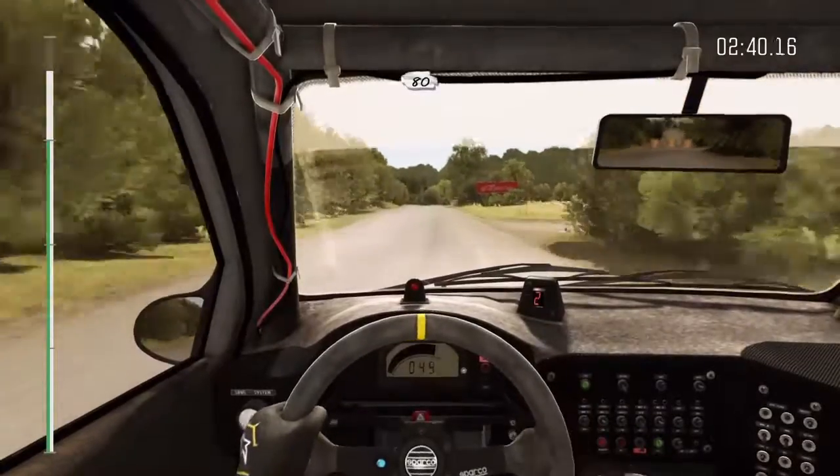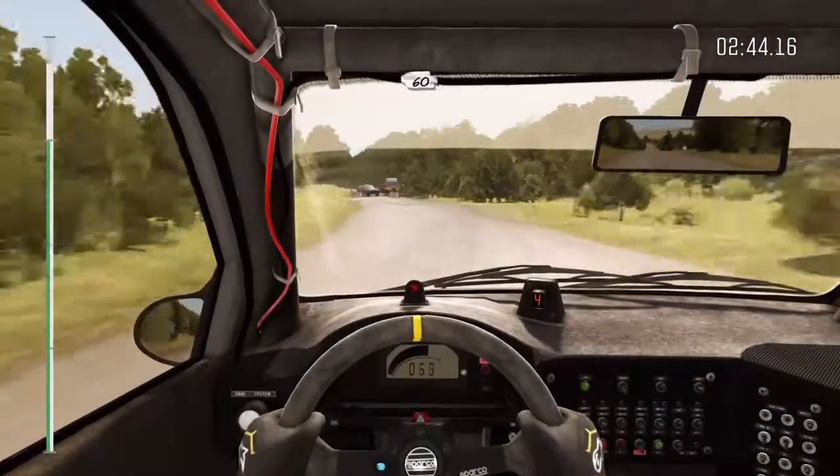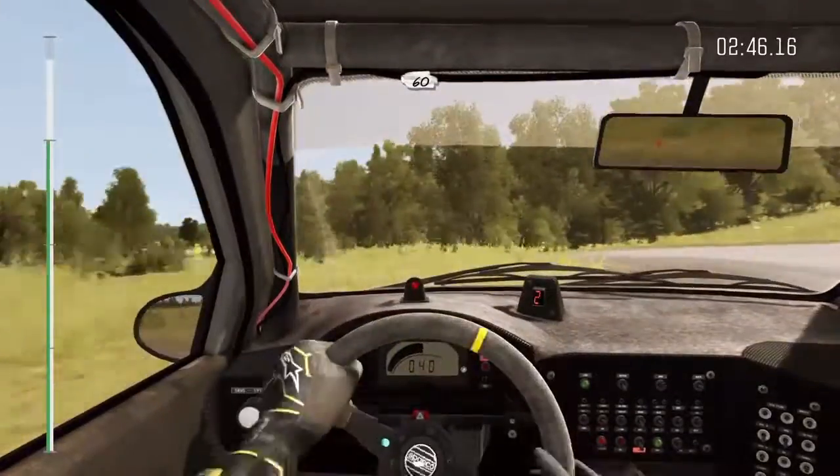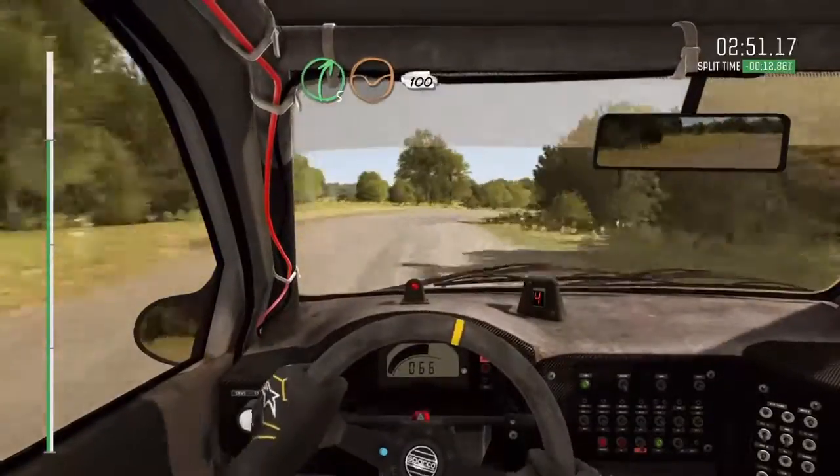80. Turn left, turn left on long pad, 60. Right 5, long, 100, through dip. Finish.